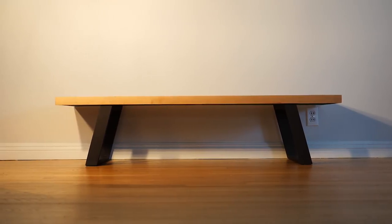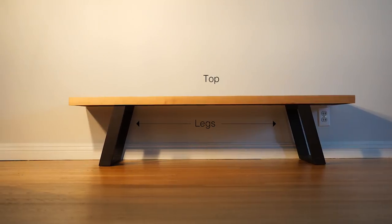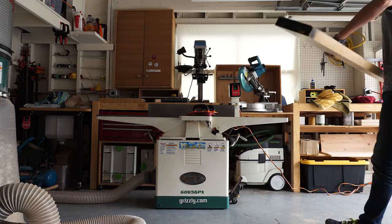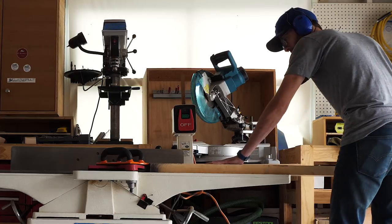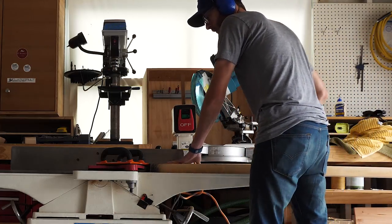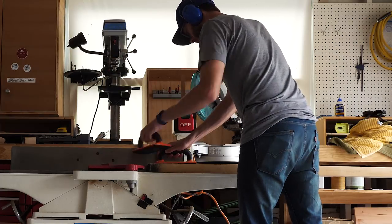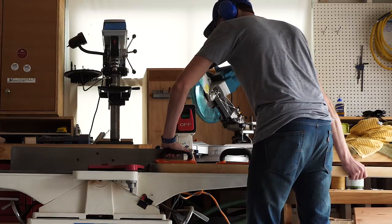There are only three pieces that make up this entire bench: a top and two legs. I started off with the top because it was a big, beefy piece, and I just wanted to get it out of the way first. I don't think I've ever really gone over how I mill my lumber in a video before, and I think this top probably exemplifies a scenario where good milling is crucial, more than anything else that I've made on the channel so far. So this is probably a good time to do it. After I had selected all the pieces I was going to use for the top, I took them over to the joiner.